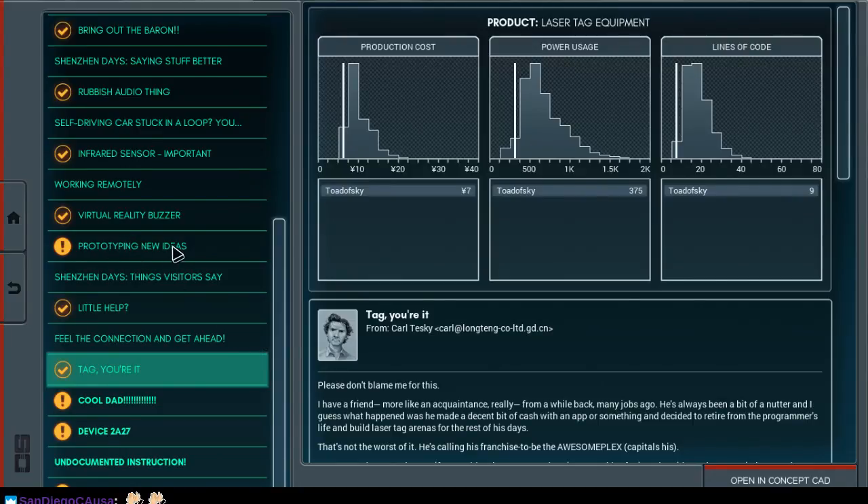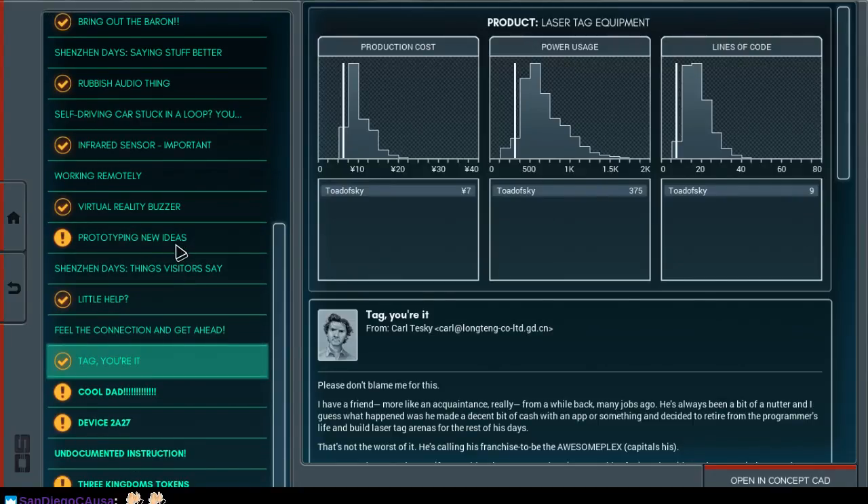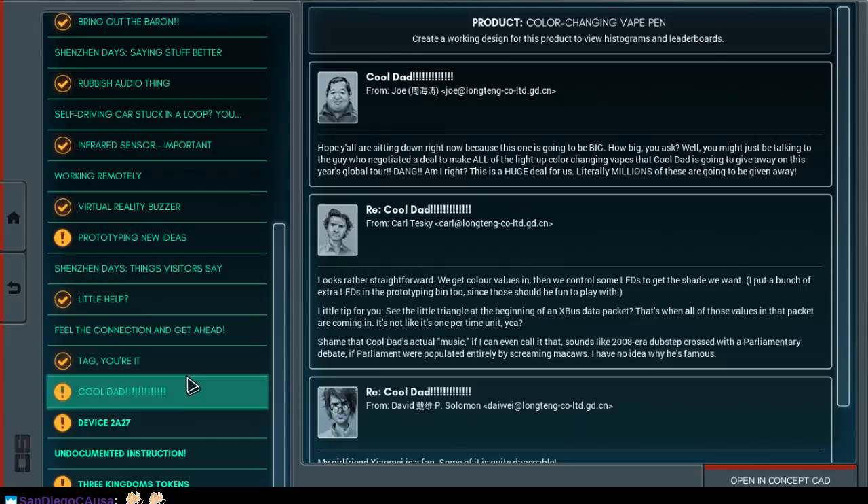We deliberately skipped over prototyping new ideas, which just said take a whole bunch of parts, put them together and make a game. So we skipped that. So here we are on our next mission: color changing vape pad. Create a working design. Hope y'all are sitting down right now, because this one's going to be big.